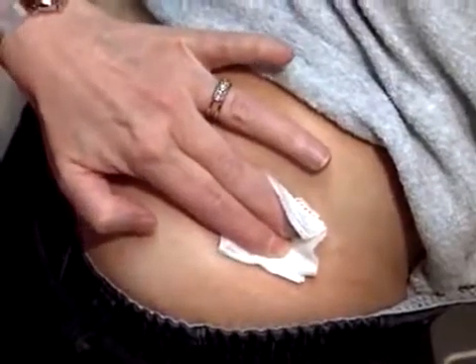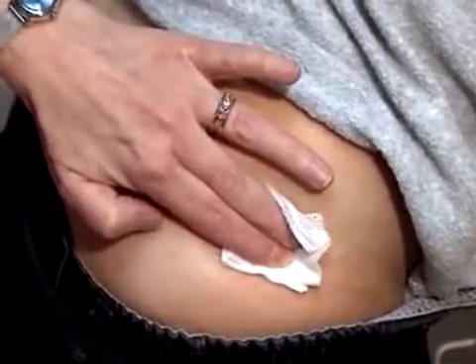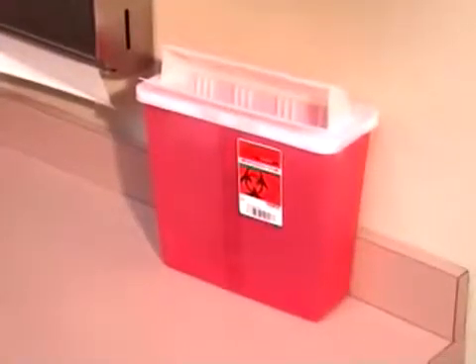Alternate sides, left or right, each time injections are given. Apply pressure and massage the injection site gently for 30 seconds. Do not reuse needles and syringes.